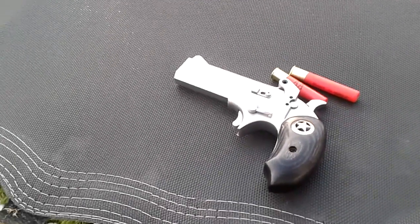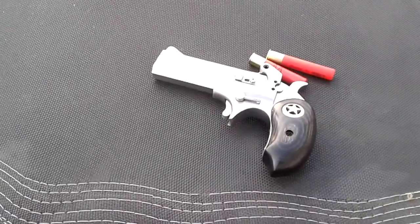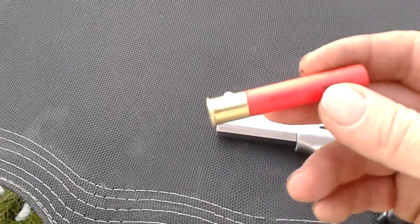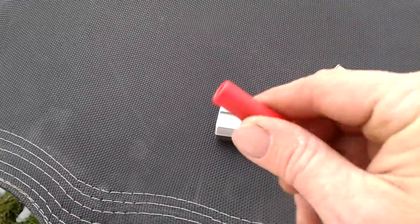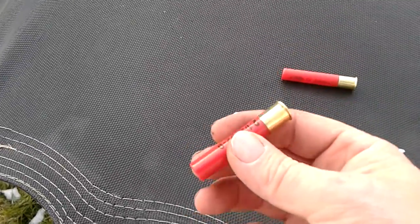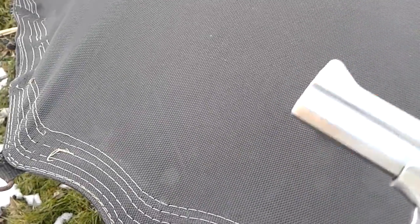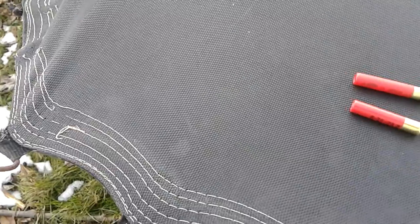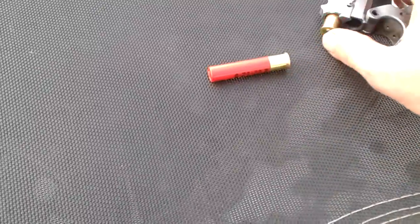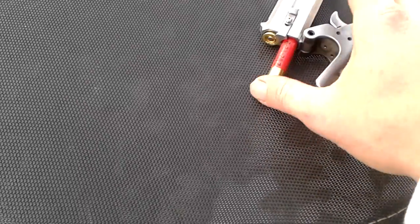Here's my Bond Arms Derringer Ranger. This is a three-inch magnum slug, and the other one is just number nine shot. We're gonna put the magnum slug in the bottom barrel — which kind of looks like it's the top barrel, but it's actually the bottom. We're gonna do both shots.